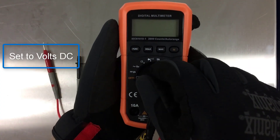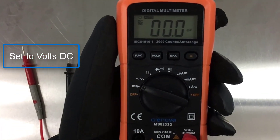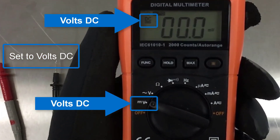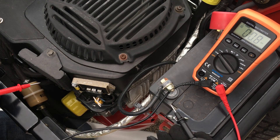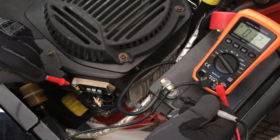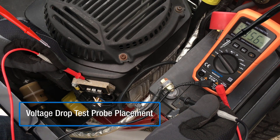Set the multimeter to volts DC. With the engine running, place the red probe on the rectifier regulator body and place the black probe on the negative battery post.